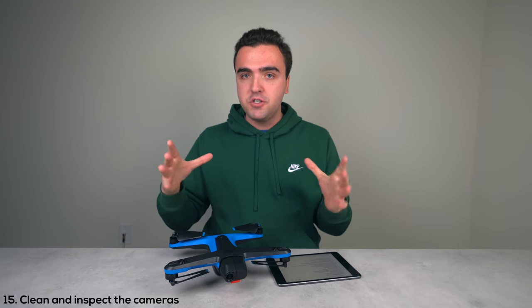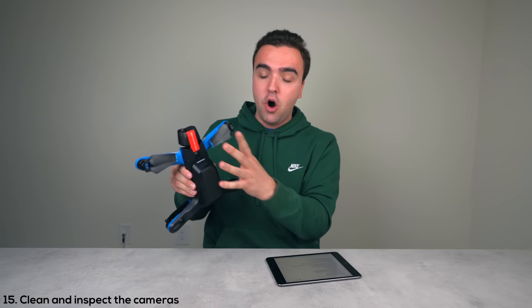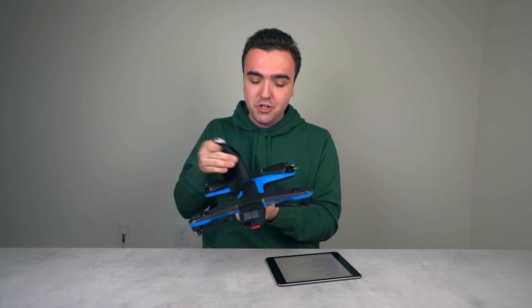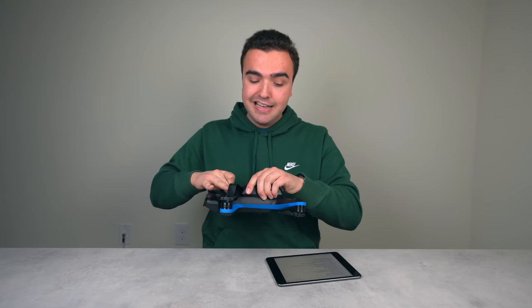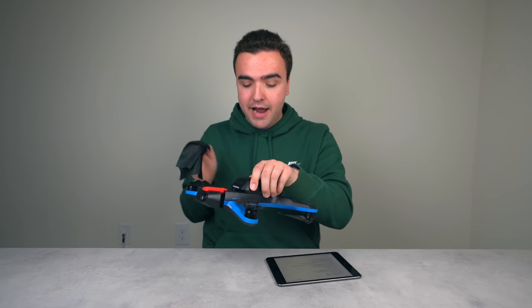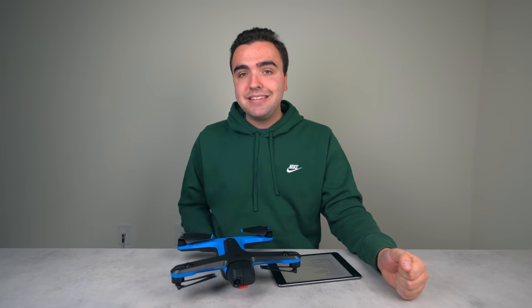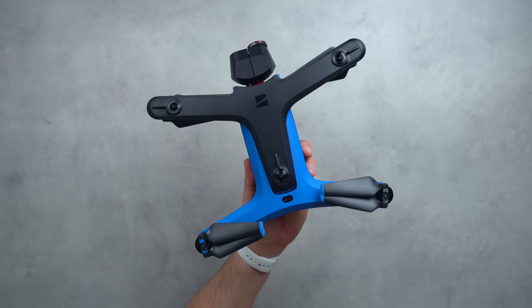The fifteenth thing: make sure all six obstacle avoidance cameras are clean using the included microfiber cloth. If the drone has any smudges, cracks, or debris covering those cameras it's not going to be able to fly properly.